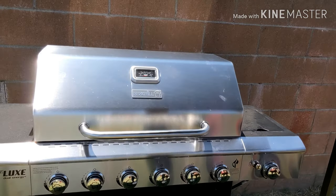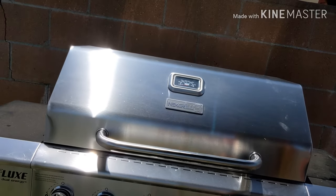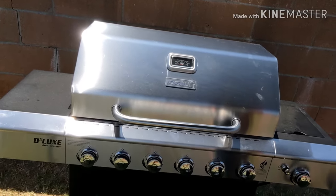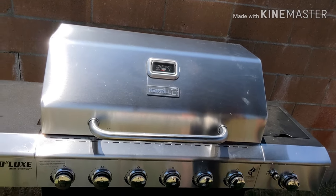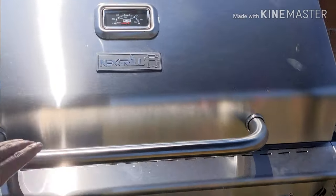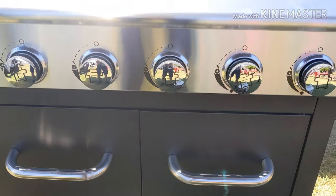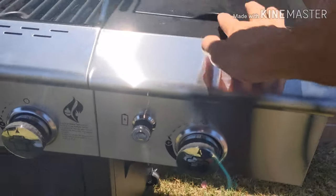This is what I just picked up — the Nexgrill Deluxe Dual Energy Barbecue. Just picked it up from Home Depot. Awesome little Father's Day gift that my wife got me. Pretty excited and pumped up. Let's check it out. It is an awesome six burner grill, as well as a side burner grill.